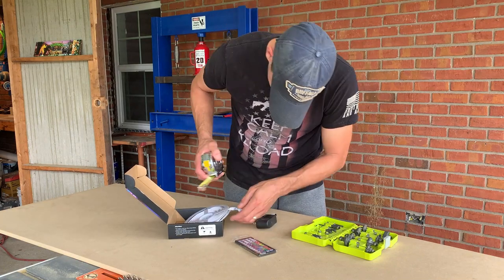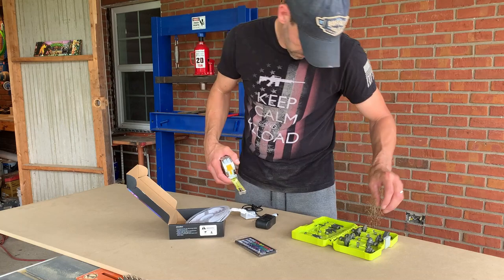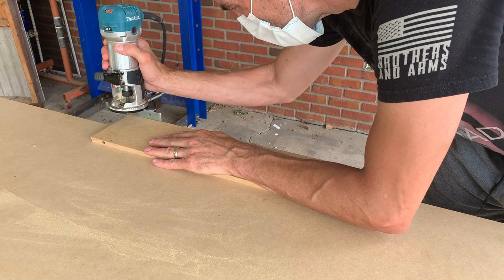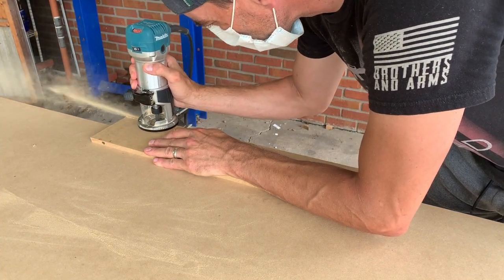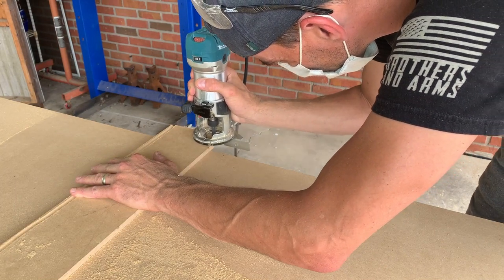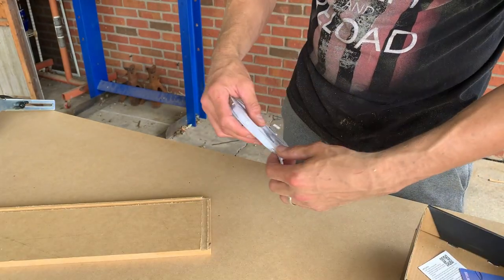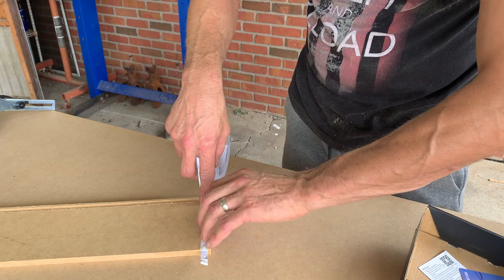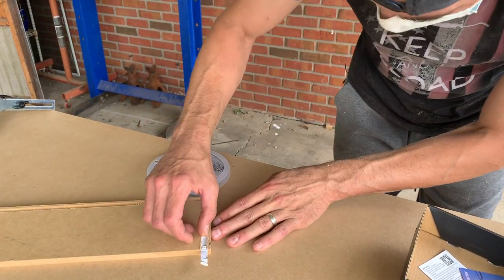I'm measuring the thickness of these LED strips to select the appropriate router bit, then I want to route a groove down the entire length of these boards. I've got a scrap piece to test — I'm setting the depth, which you have to play with a bit. I'm also practicing the joint where they come together, and now I'm test fitting the LED strip without removing the protective film on the adhesive backing. It fits pretty snug — I think it's going to work out well.